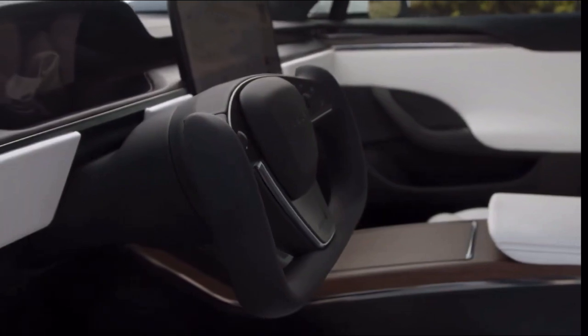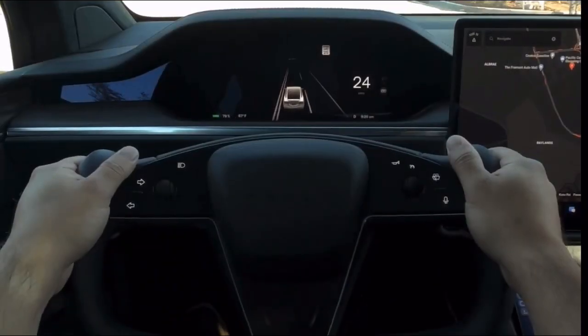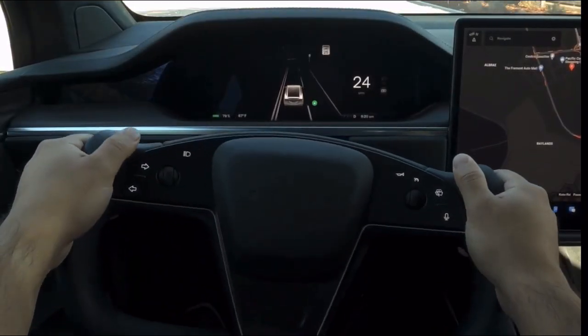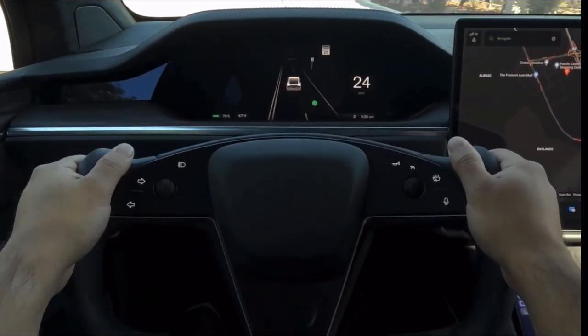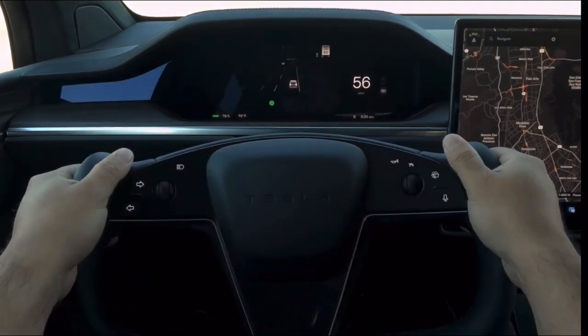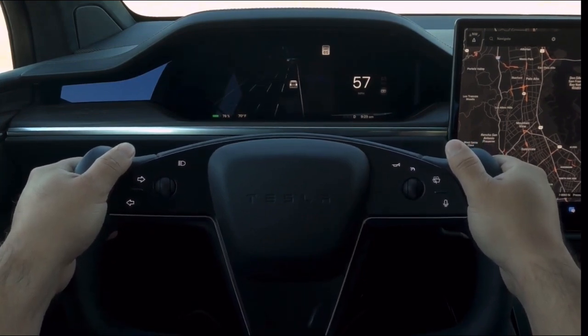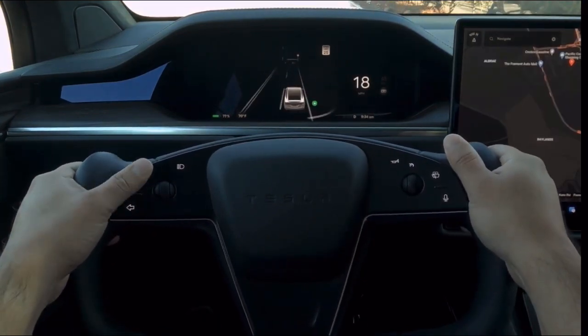Your cabin has a stalkless steering column. Activate your turn signals by using these controls on the left side of the yoke. Press firmly to turn on your signal. It will turn off automatically once your Tesla detects that you've completed a maneuver like a turn, lane change, or taking an exit. You can also disengage the signal by pressing either turn signal control again.